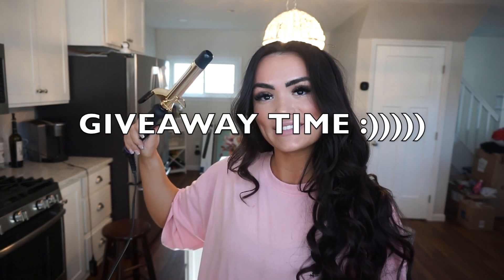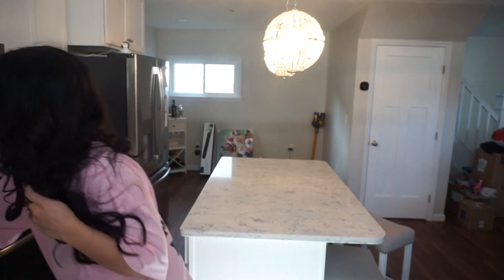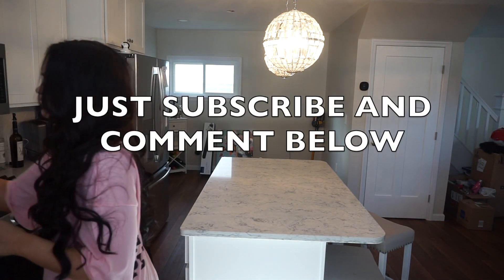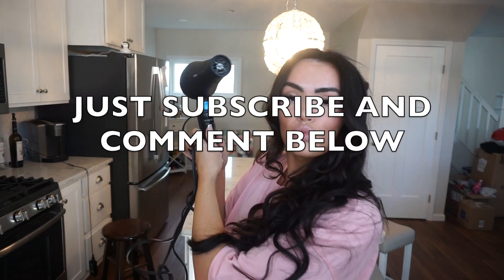Giveaway time! I'm going to give away one of each of the tools I used in this video — a curling iron, a straightener, and a blow dryer. All you have to do is be subscribed to my channel and comment below. Thank you guys for watching. I hope you're being safe, and bye.